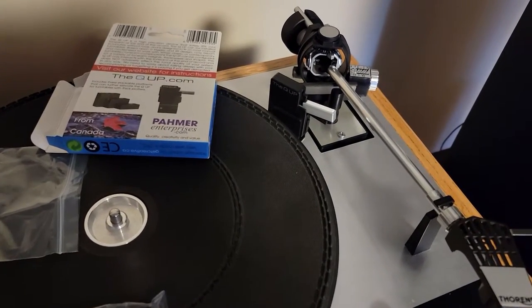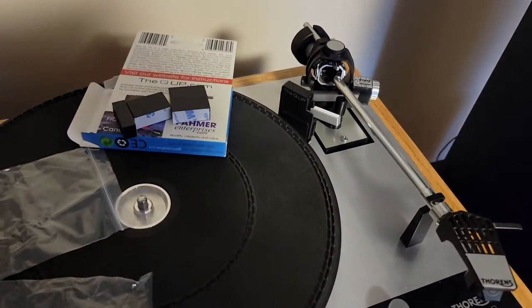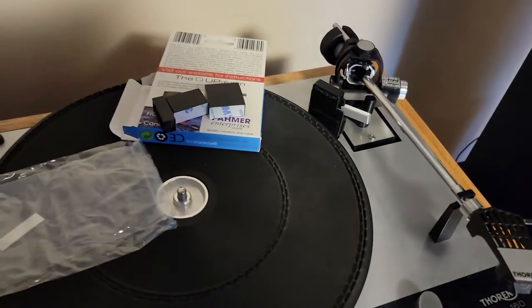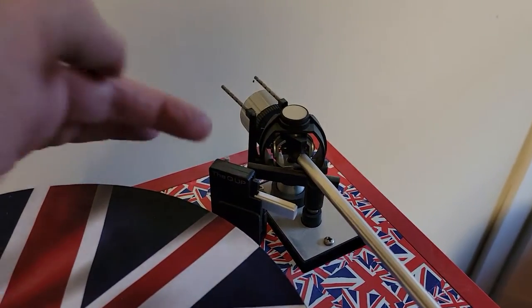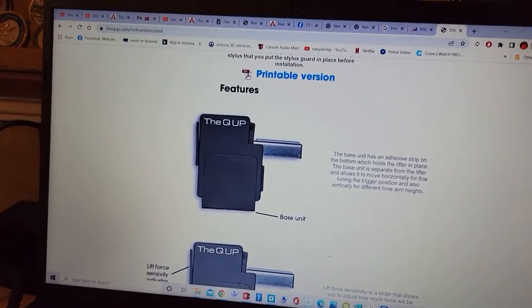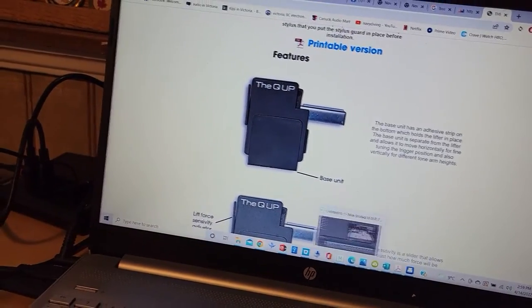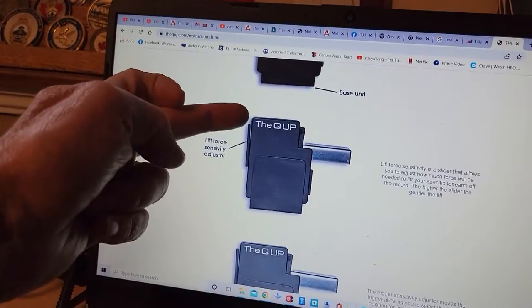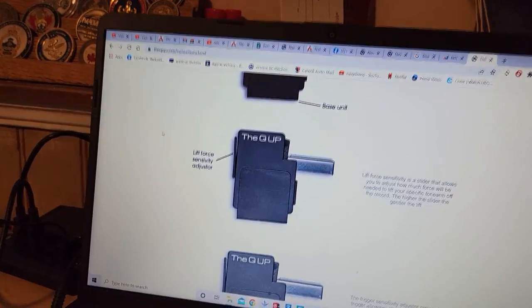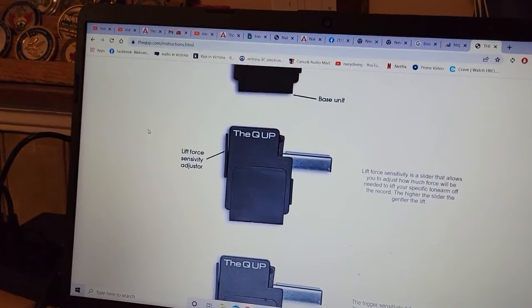I urge you to go there and see how it's set up. Most of these I just keep in the box — if you want to transfer it to another turntable you can do that, and then you'll have the parts available. The website has a printable version of the manual that goes through all the features. The slider on the outside on the opposite side of the arm adjusts the lift force sensitivity — controlling how violent or soft the lifter actually raises your arm.